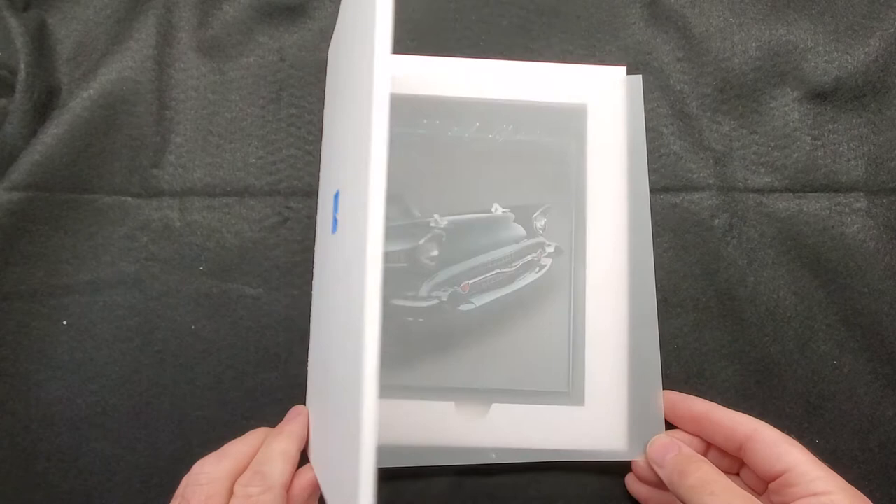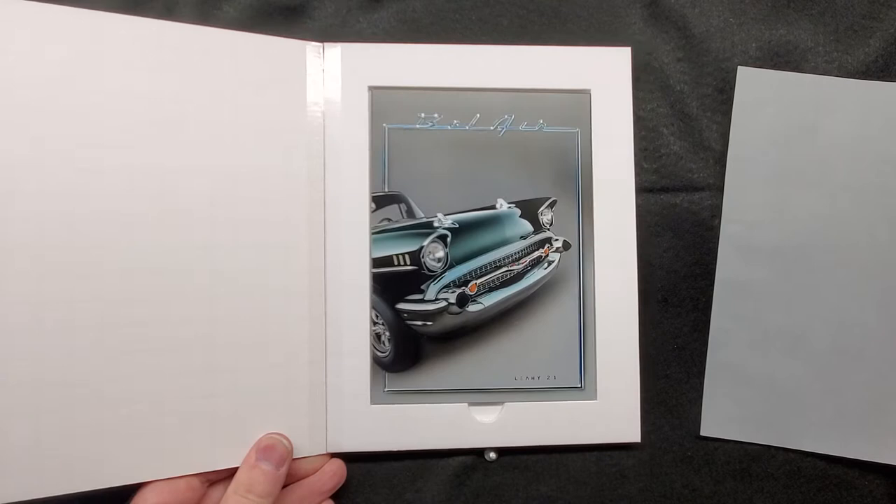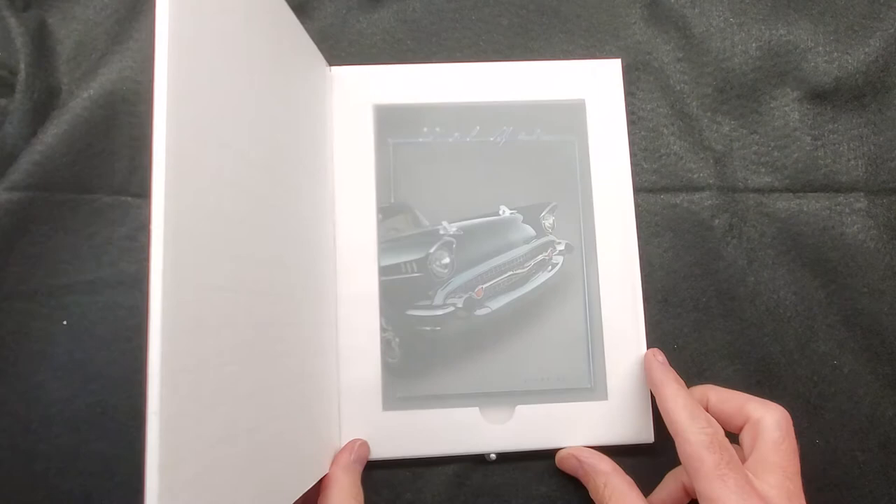This painting is called Bel Air and it is a 5x7 painting on ampersand board. It's an original painting. The way I came up with this — the reason why I came up with this — has a cool kind of story.